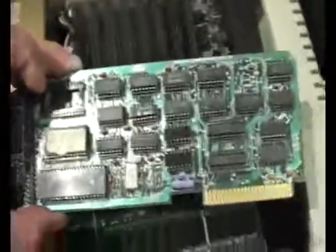There are other cards that could be put in there, such as a CP/M card, which had a Z80 CPU and another 64k of RAM.